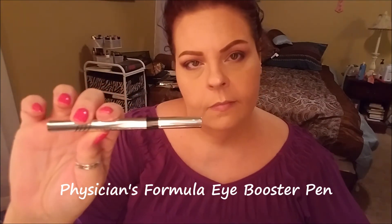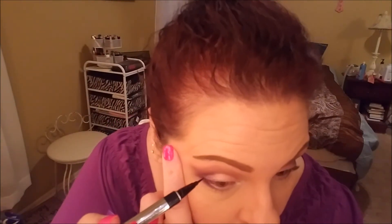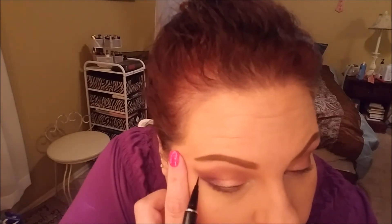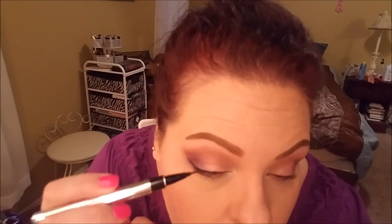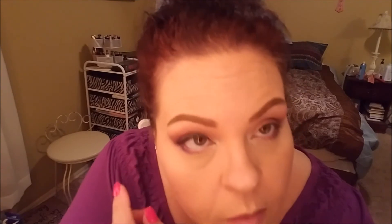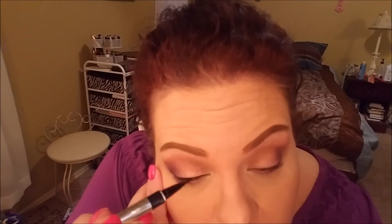For eyeliner today I'm using the Physicians Formula Eye Booster Pen — this is my favorite drugstore eyeliner. It's got a really nice fresh tip and that's just what I like. Felt tips and I just don't get along. I just posted my Winged Eyeliner 101 today so I'll link that below if you need a more in-depth tutorial and tips and tricks for winged eyeliner. It is definitely a very finicky process — one little thing goes wrong and it's all messed up. I use lots of Q-tips.